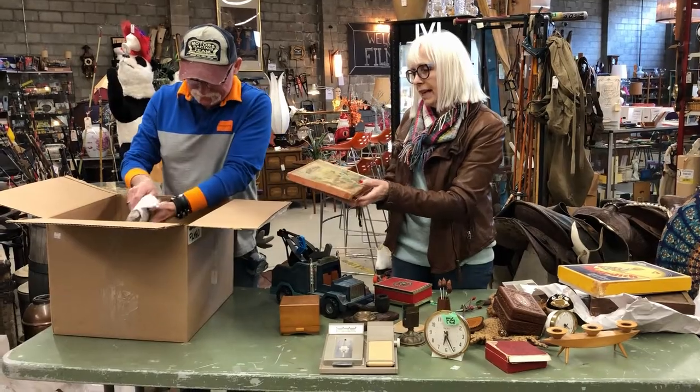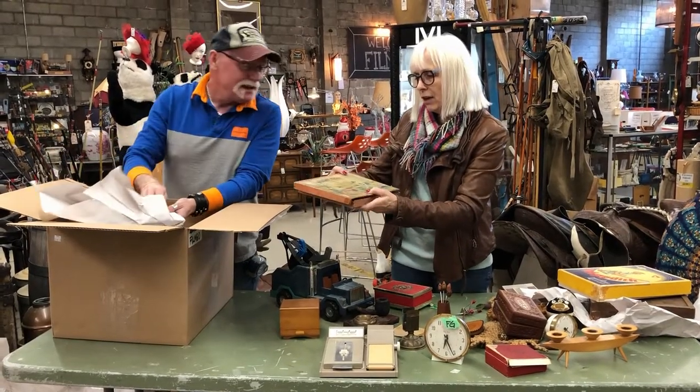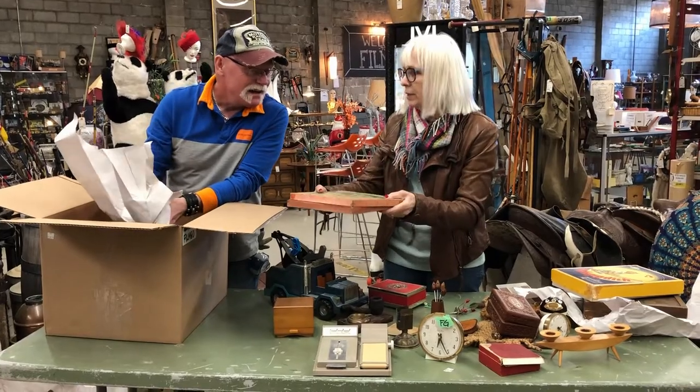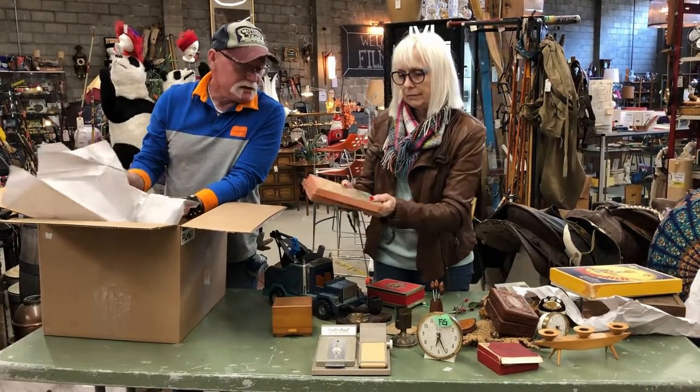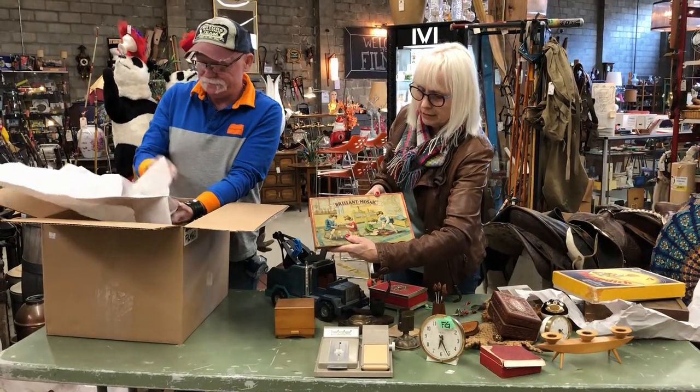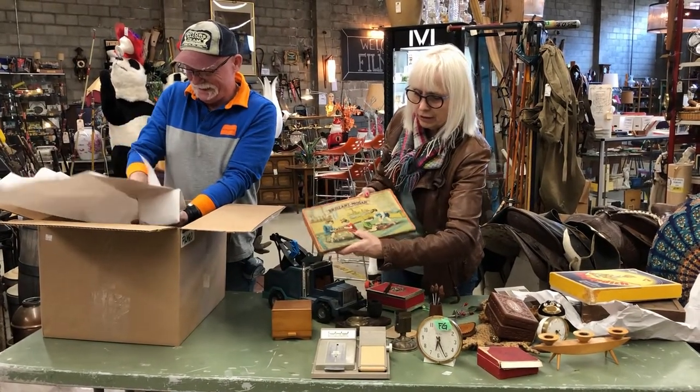Brilliant Mosaic. Look at the era of the young people on it — with the graphics? The boys have bow ties on. Do you think maybe the 20s or the 40s? Yeah, at least probably the 40s, 30s, 40s.